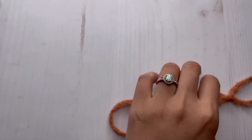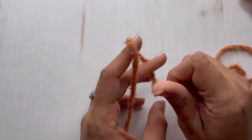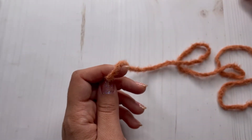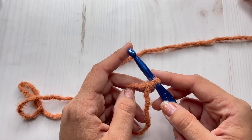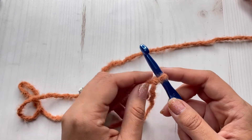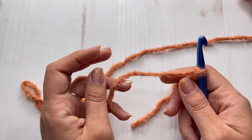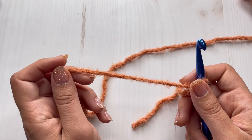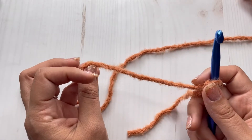I have some leftovers from my other headband that I did so I'm going to use that right now. This headband is going to go really quick because it is a bulkier yarn and I'm using the double crochet stitch for this pattern. If you haven't worked with fuzzy yarn yet, it can be a little challenging at first just because the material makes it hard for you to see the stitches.